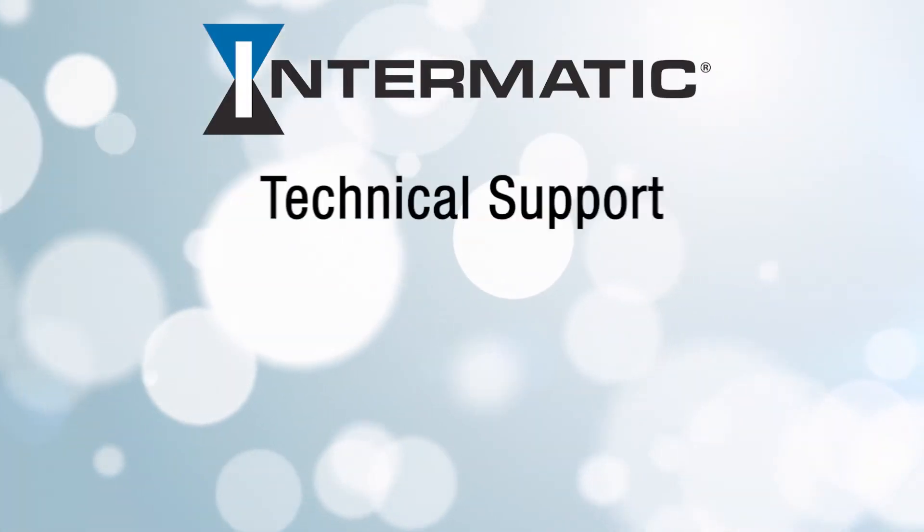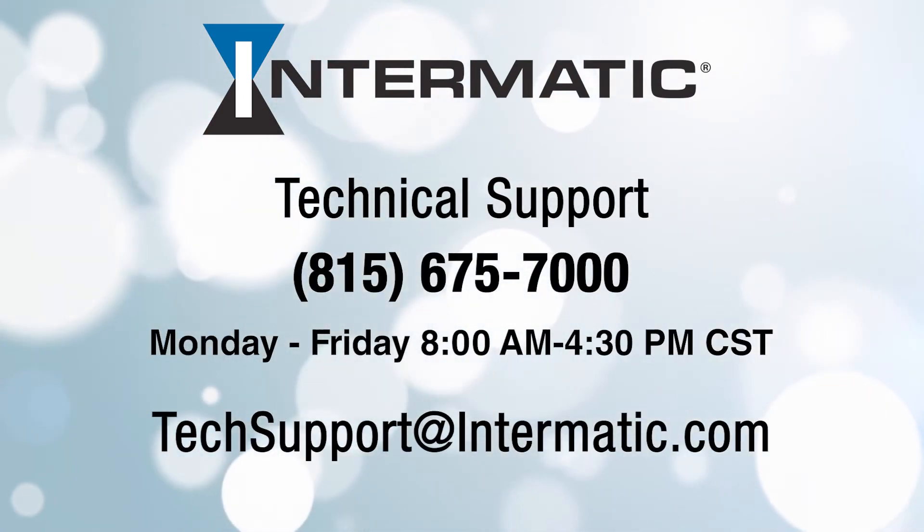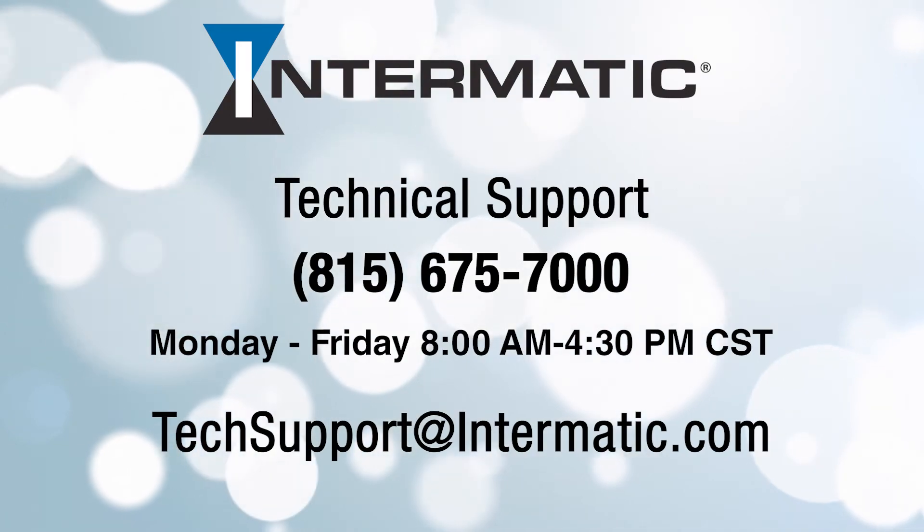If you have any questions or need help at any step in the process, you can call or email technical support at the contact information listed on the screen. And be sure to check out our other videos on YouTube or visit the Intermatic.com webpage for more tutorials.